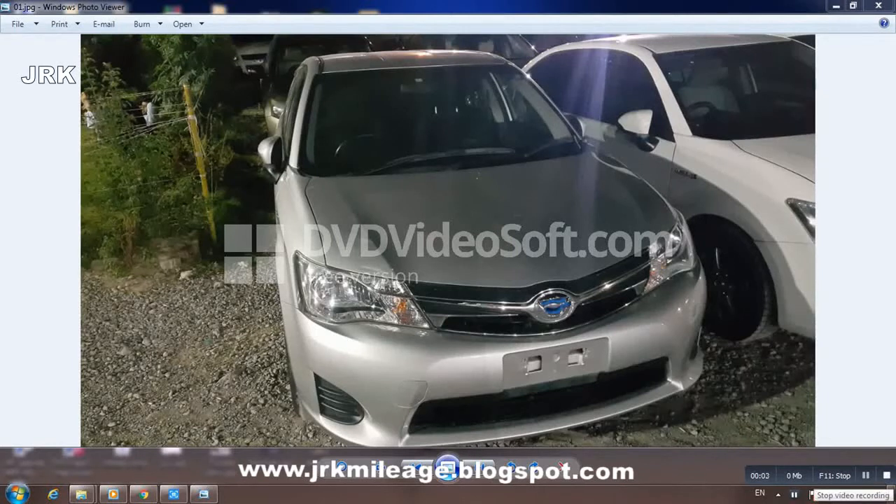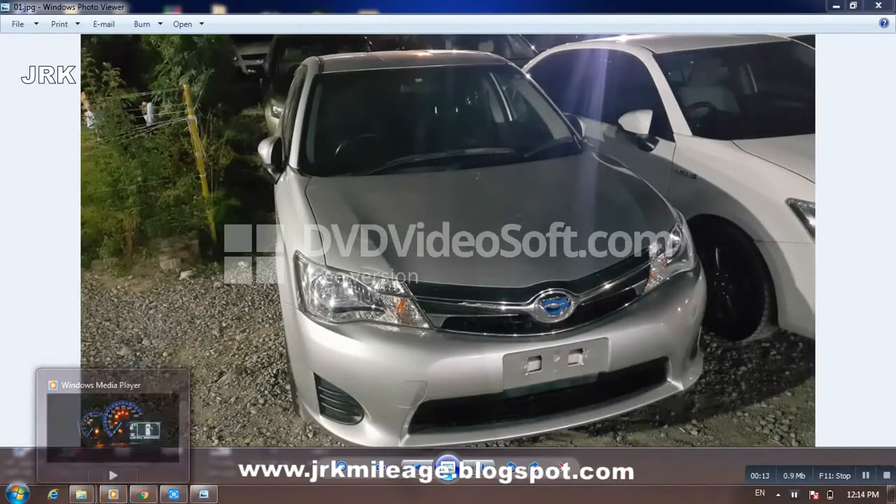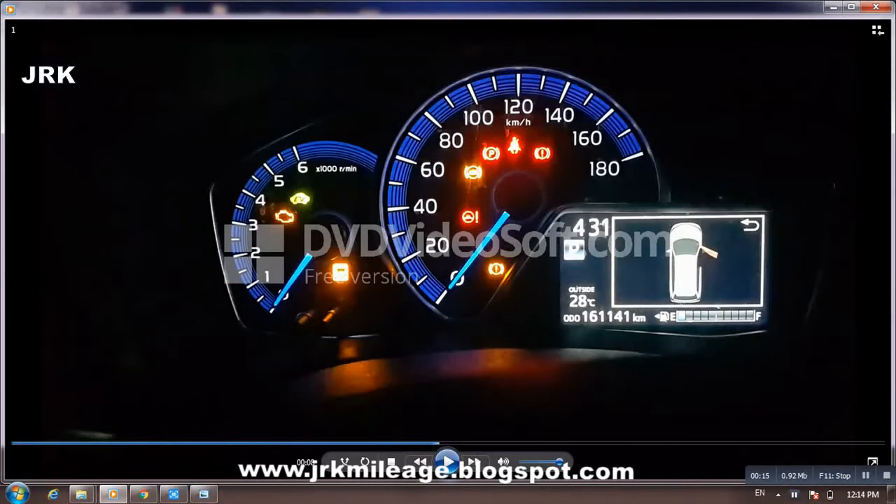Assalamu alaikum. Today I will teach you how to correct a Toyota Corolla 2014 hybrid odometer. First of all, go and switch on your car to see the mileage. Here it is: 161,151.